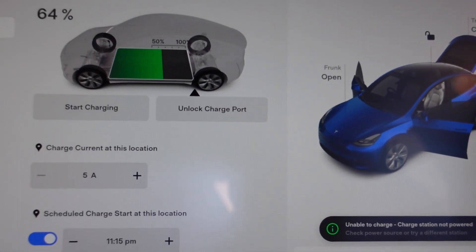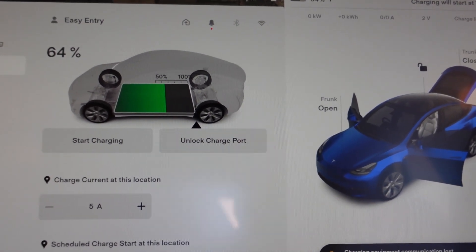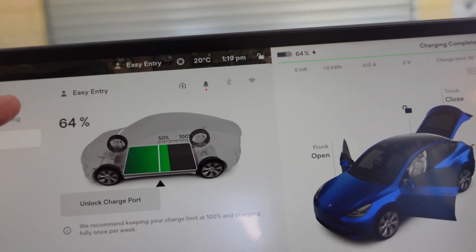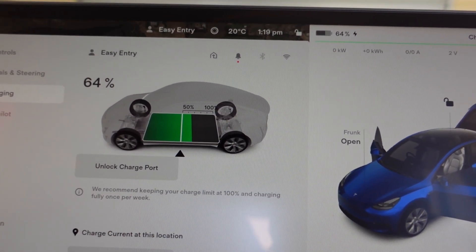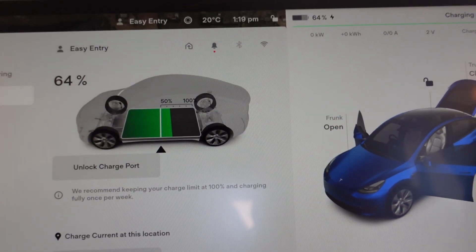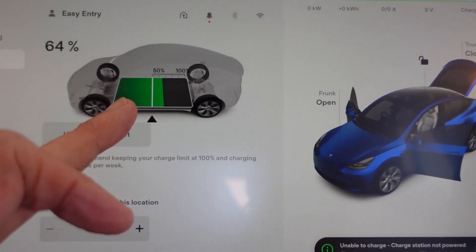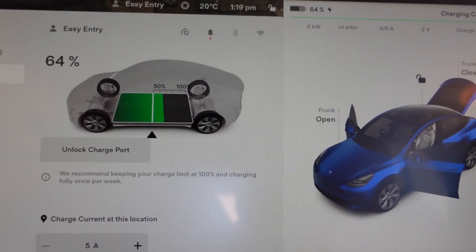I have unplugged the charger from the wall. The first thing you have to do is you've got to set your charge limit lower than the actual charge. So mine at the moment is sitting at 64%, and I've now set it down to 50%. So now we'll plug it in and it's not going to charge because the charge limit is lower. Don't just set it to 50% — if you've got less than 50% in the battery, it's not going to update itself. You must have it set lower.